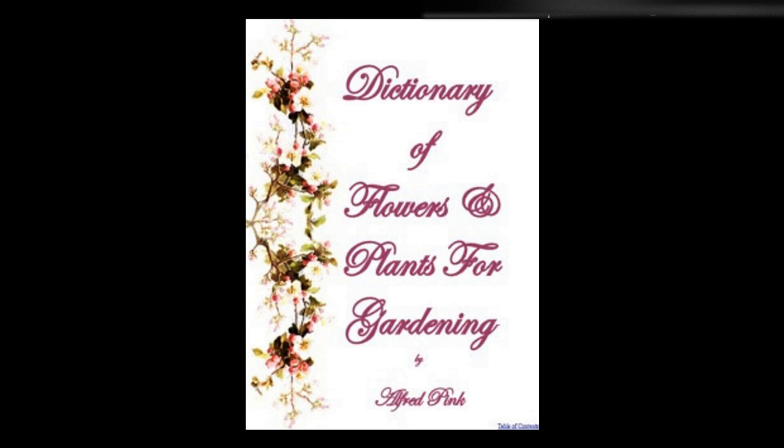Symphytum caucasicum — Hardy perennials. They will grow in any soil or situation, even thriving under the shade of trees, and may be increased by division. June is the month in which they flower. Height: 3 feet.